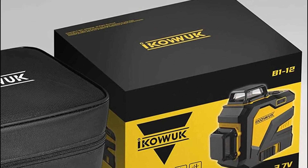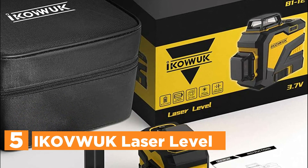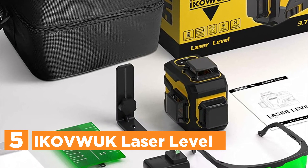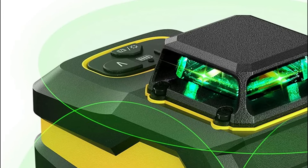Starting our list at number 5: the Ikevwak laser level. The laser level comes with two different green lasers. This laser level is suitable for outdoor and indoor settings — you can pick the intensity of the laser according to the environment in which it is used.